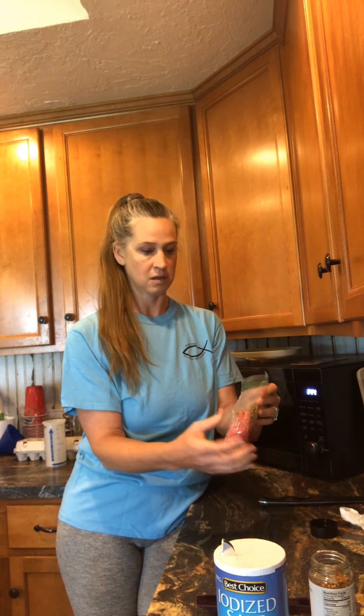My husband is an amazing man — he grills out every meat we have. We are total meataholics! One time he was making hamburger patties and I watched him just beating the tar out of them. Did you know that tenderizes the meat? It makes it real nice and juicy and keeps it from drying out.